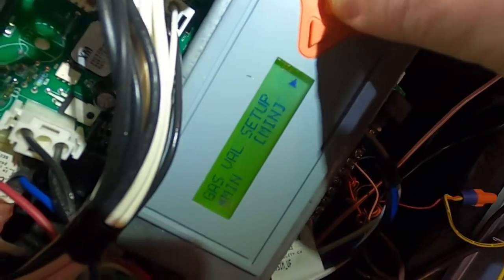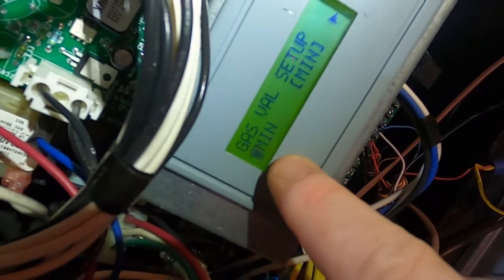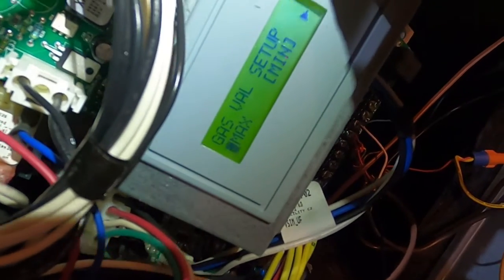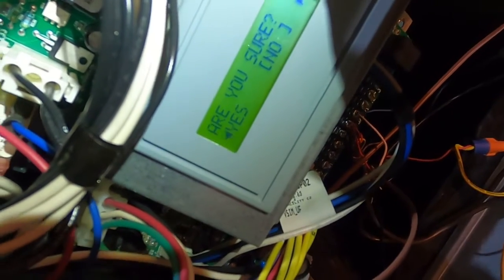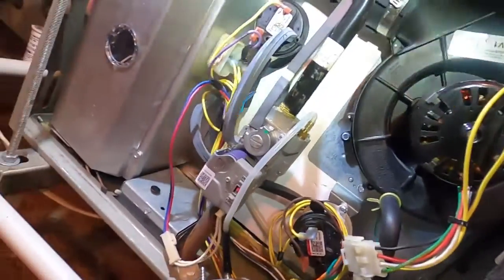Go up to unit test, scroll down to simple test, then gas valve setup test. Hit enter, then start. You've got minimum and maximum — we're going to start at maximum. Confirm that you want to do it, hit yes, and the furnace is going to fire off on its own.